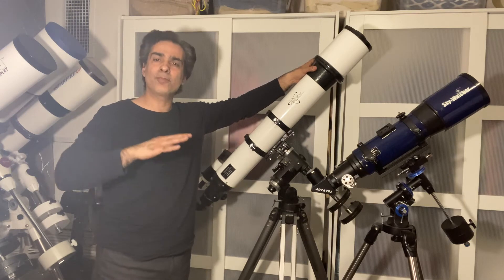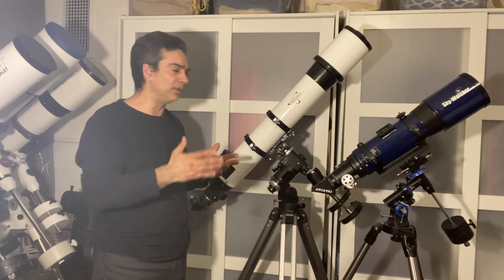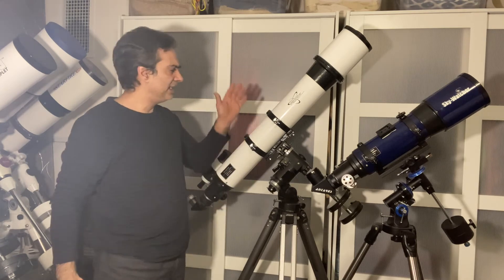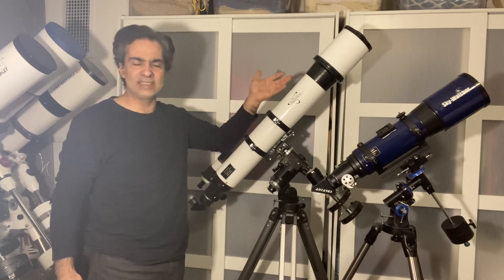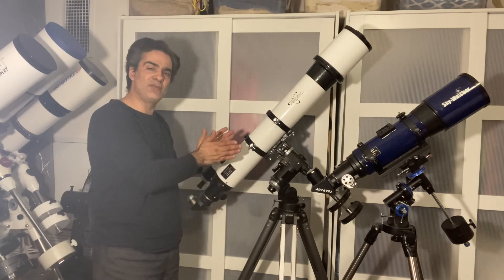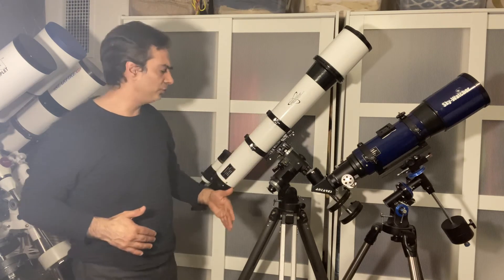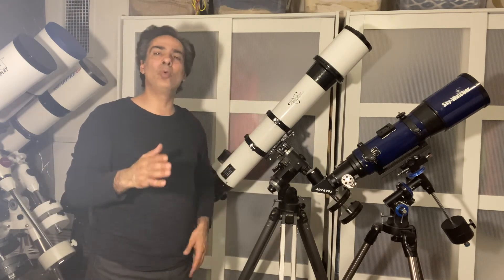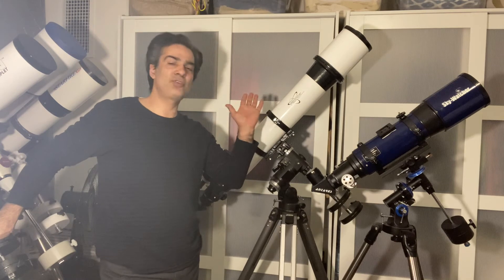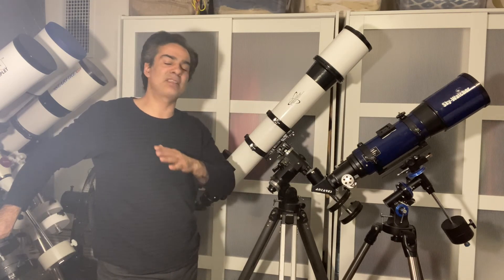Being a refractor, you never have to worry about collimating mirrors like on a reflector. It's set. It can reach its cool-down time in like 20 minutes. This short one gives you a huge wide field, and the F8 gives you a medium wide field but also some power to view the planets. I've used achromats for many, many years and it's fine.